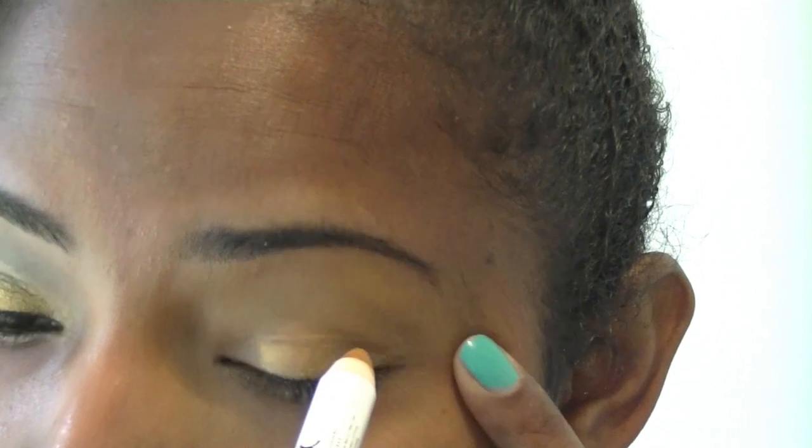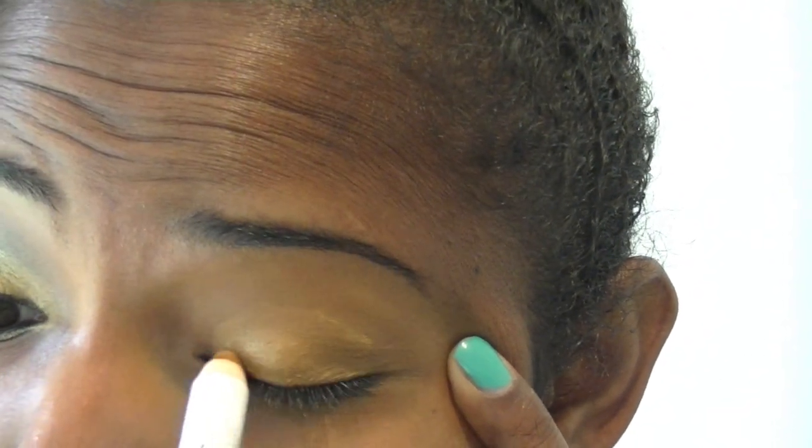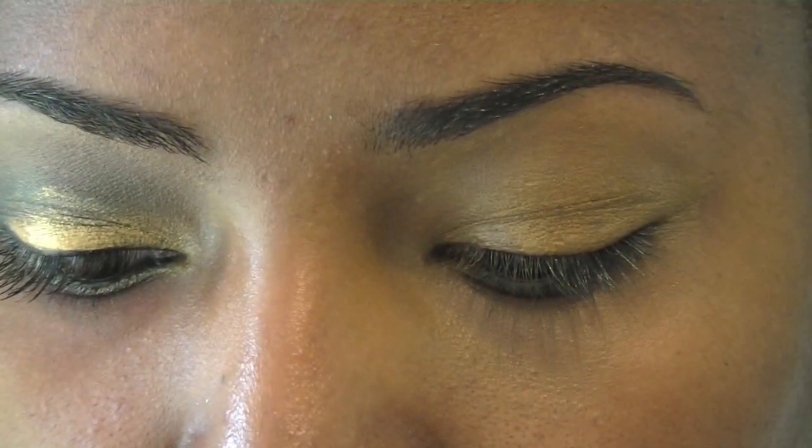I first started this look using MAC Studio Finish Concealer, and now I'm using NYX Jumbo Pencil in the color Gold, as you can see here, as a base.